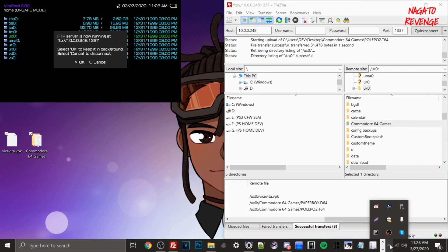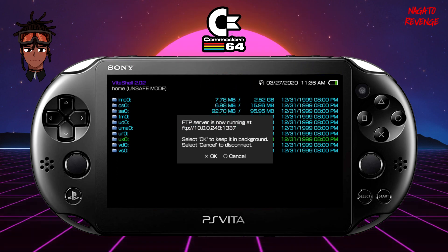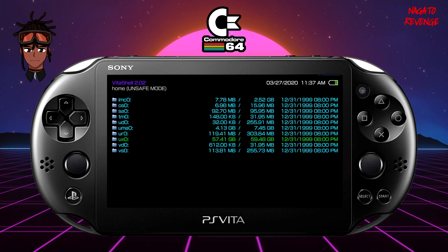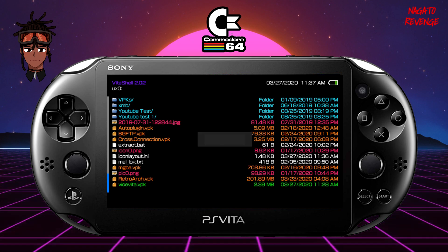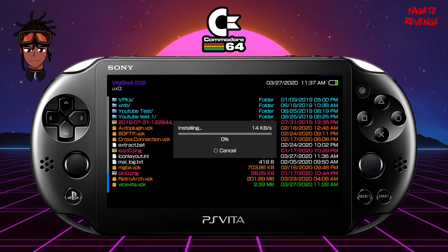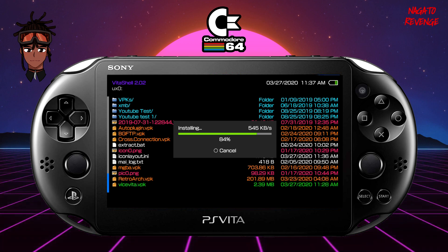Back on the PlayStation Vita, whether you used USB or FTP, hit Circle to exit the connection. Go into ux0, scroll down to Vice Vita VPK, and install it just like any normal homebrew application by pressing X over it and confirming. Once Vice Vita VPK is installed, before we transfer our games to the correct directory, we're going to launch the application one time first.